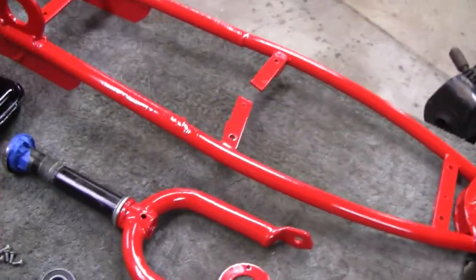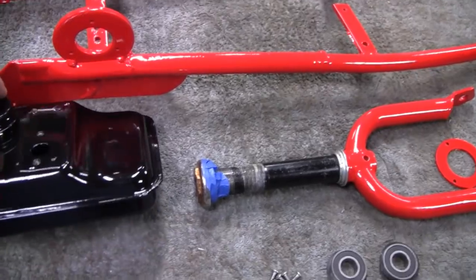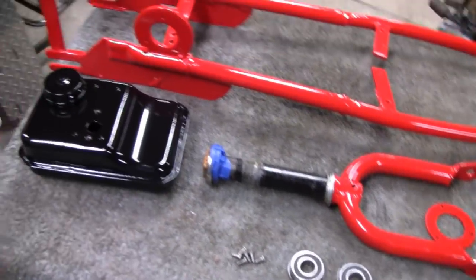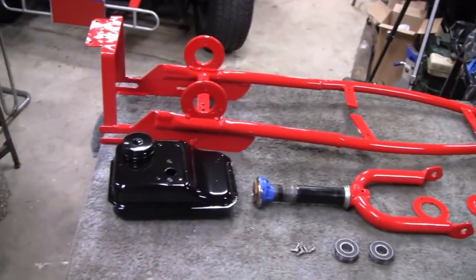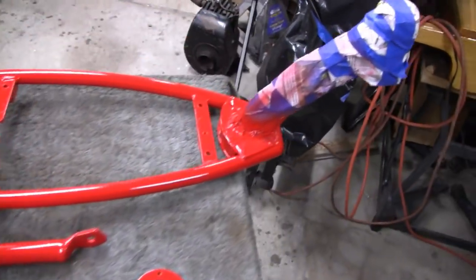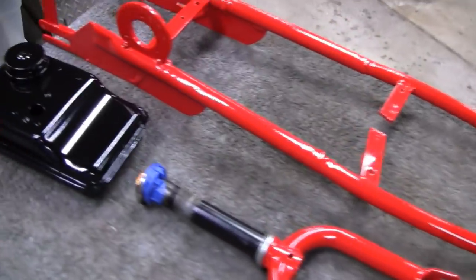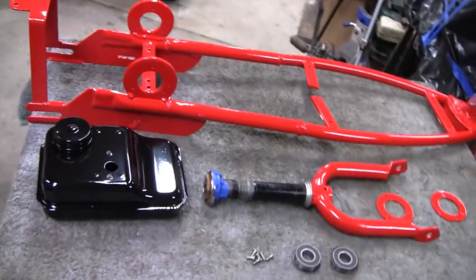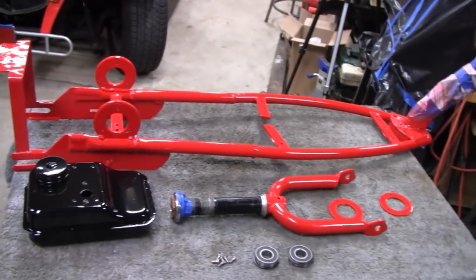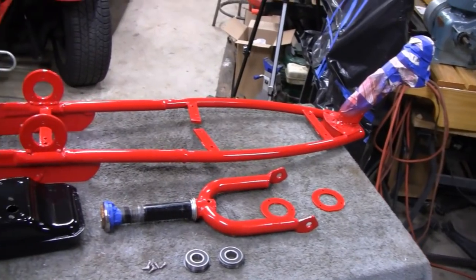All painted up and dry and ready to go back together. And it can't have — matter of fact, too nice. It's funny when you paint something like this where you really don't care too much and you just want to get a decent job on it and it actually comes out perfect. No dirt, no dust, no leaves, nothing. And then when you get something that you want right, that's all you get is runs and dirt and bugs. You can't win.